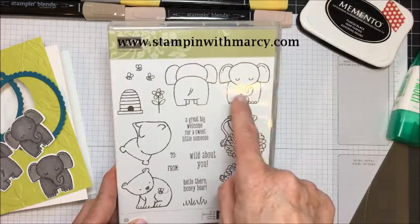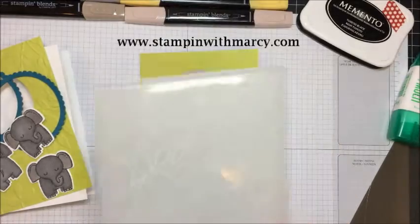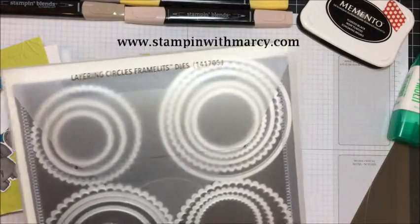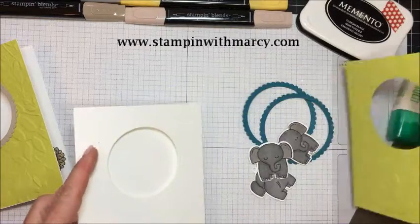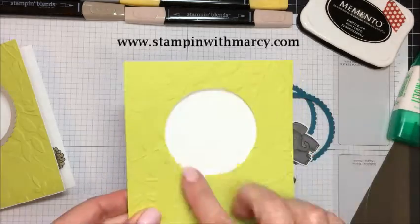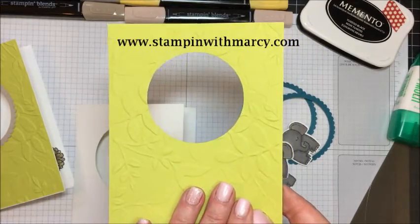The card I'm going to create with you today will use the elephant. I've also used the 3D Dynamic Impressions folder - Layered Leaves I believe it's called - and my Layering Circles Framelits dies. I absolutely love all of my layering dies - my circles, ovals, and squares. I use them a ton. I've gone ahead and die cut out my card front and my base by layering them, running through the Big Shot, then putting my Lemon Lime Twist card front through with the Textured Impressions Embossing folder.